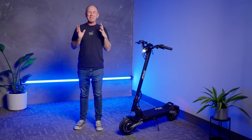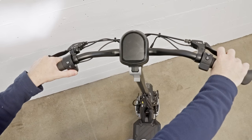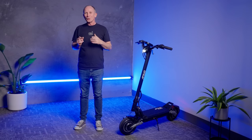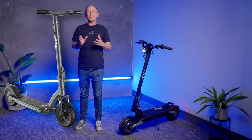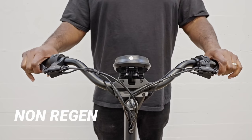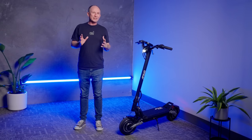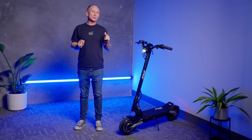Apollo have always been masters of blending regen and mechanical braking. This brake lever may be my favorite thing about the Phantom V3. We saw a lever like this a while back on the super limited production Apollo Pro Ludo. Since then, Apollo has been quietly integrating variable regen brakes into the brake levers of the Apollo Air and the Apollo City. So on the V3, let's talk about the front-facing brake levers first. Variable regen means the harder you squeeze the regular mechanical brake levers, the more regen brake you get too.